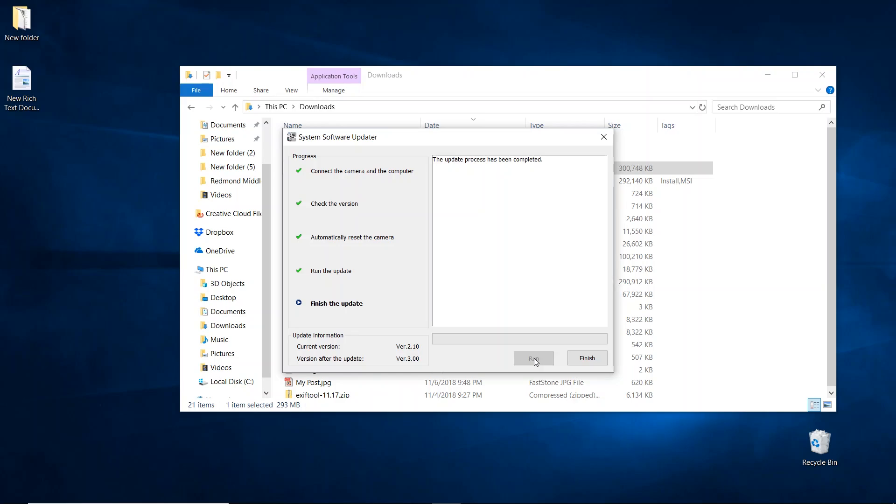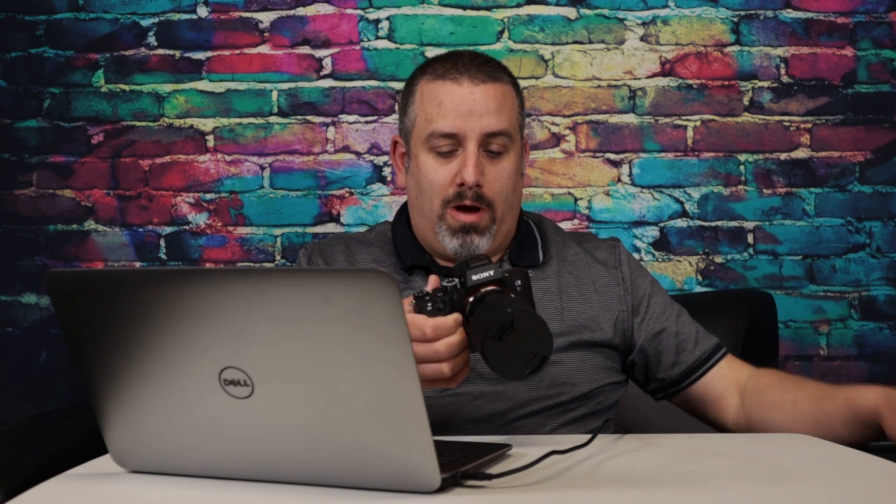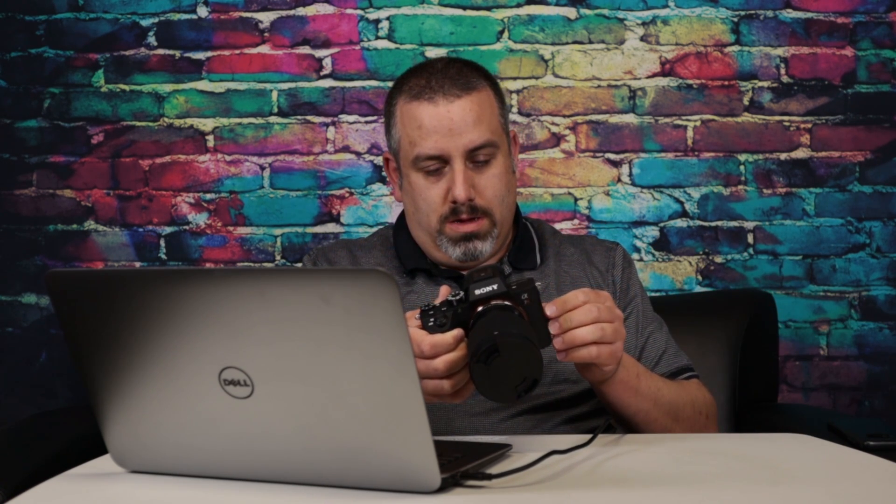The update process has completed. Go ahead and click finish, and now you can disconnect the USB cable from the camera. We're now rocking version 3.0. Stick around — I'm going to have a couple of videos coming up going over the new features, showing you how to access them in the menus. I'm going to go out into the field and actually shoot a time lapse, do my first impressions, and show you how to shoot that time lapse.